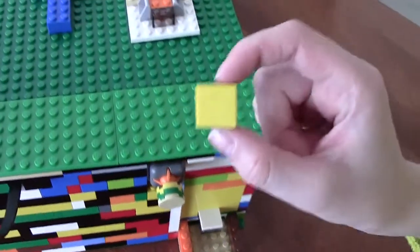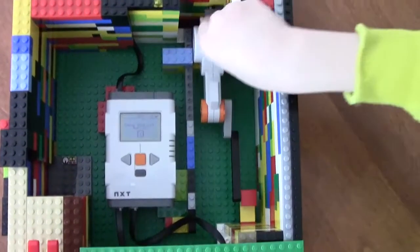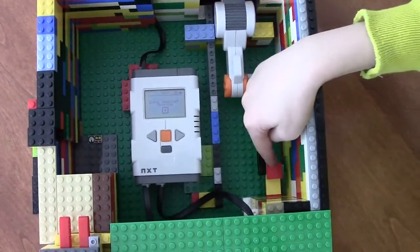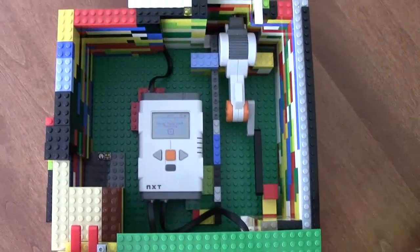And what's moving the candy out? This is a servo motor, and the servo motor is what pushes this sled, and that is what pushes the candy. See?